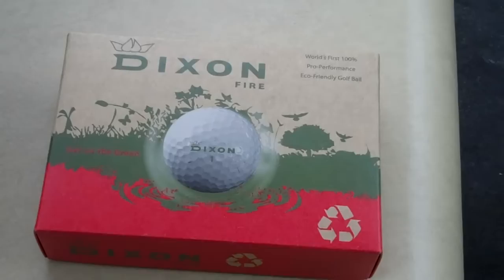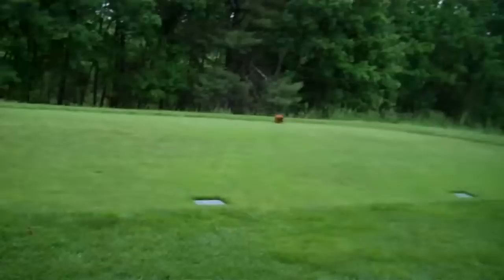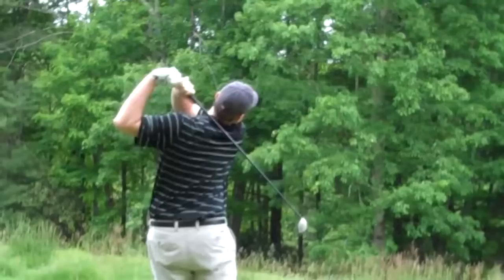Today we will be reviewing the Dixon Fireball, to see if $75 golf balls are really worth it. What tees are we playing? Blue? Conestee Falls, Mountain Golf.